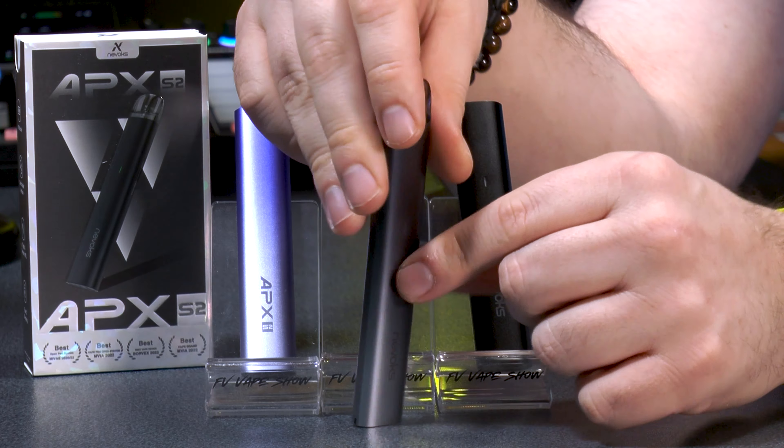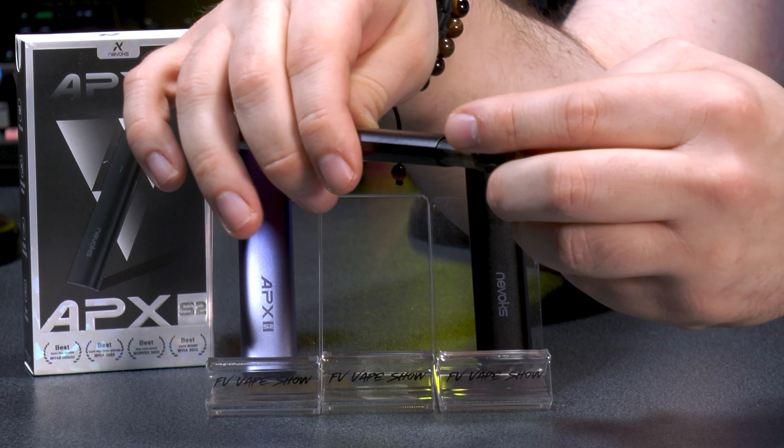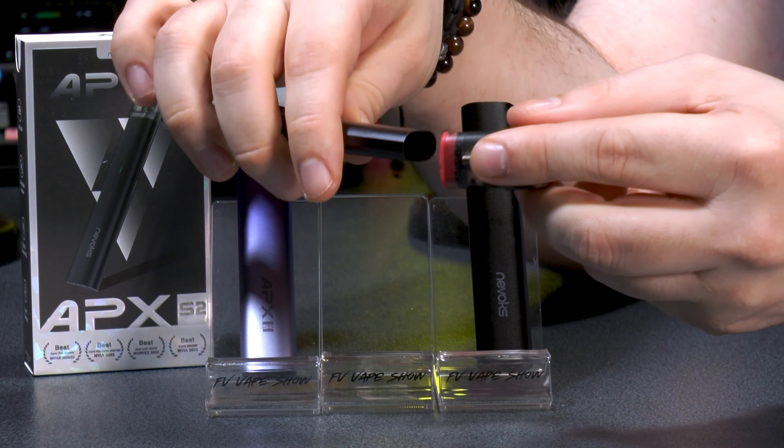The pod's airflow uses a 180-degree rotation system. To adjust the airflow, you simply rotate the pod — just turn it once like that, 180 degrees. That gives you adjustable airflow by rotating the pod, which is a neat and intuitive solution.